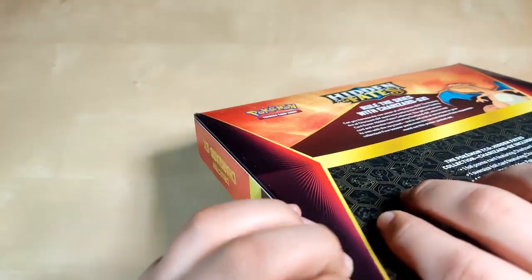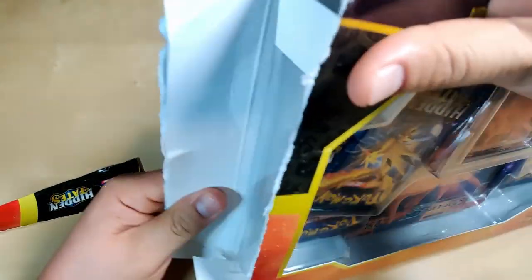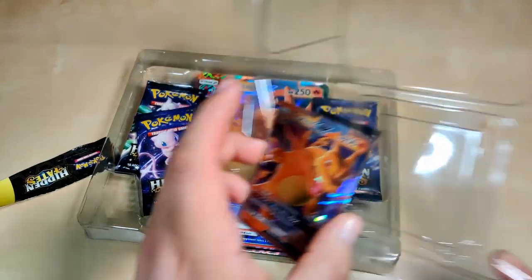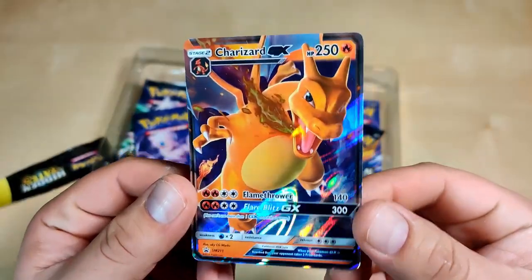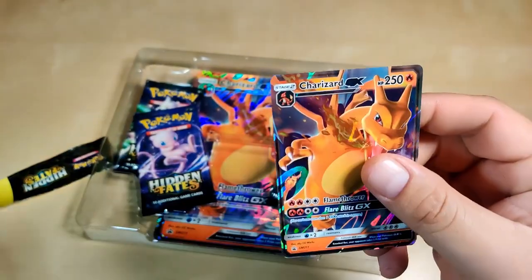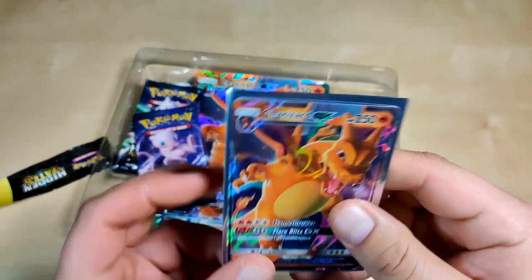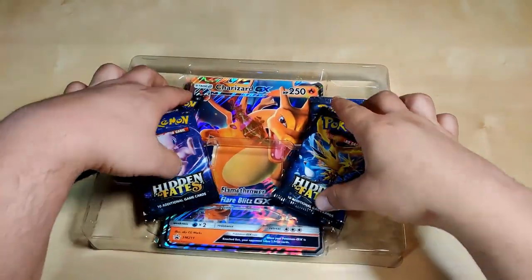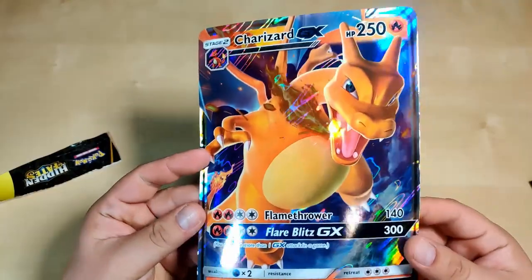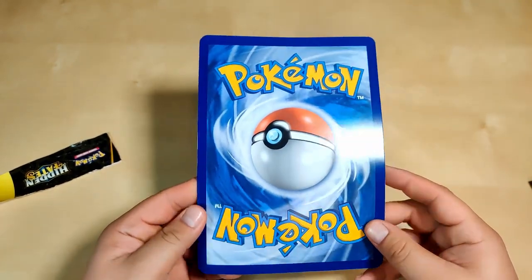It's so hard to get into these boxes, so we just rip it — try not to damage your cards though. Hopefully we can get something cool. So the box — take this off — this one doesn't come with like the little card holder in the back. Be careful when you pull it out. Nice card right here, a Charizard GX — look at that artwork, it's pretty cool, it's in pretty good condition. We're gonna sleeve it. We have four packs here.